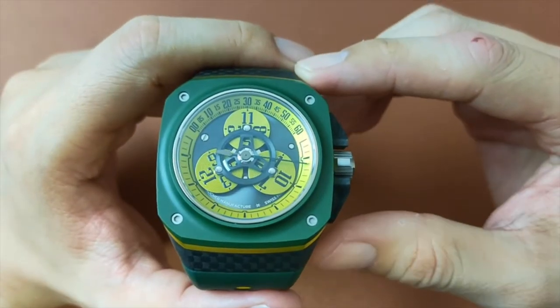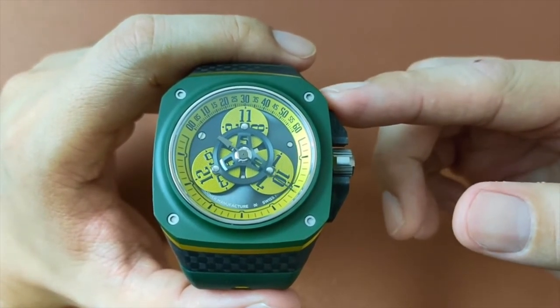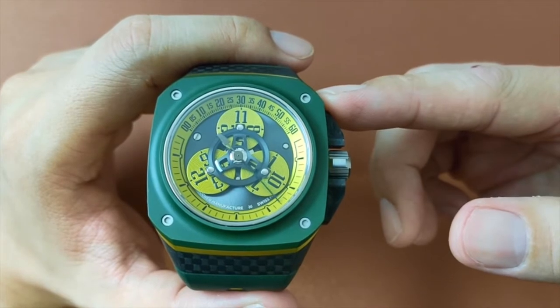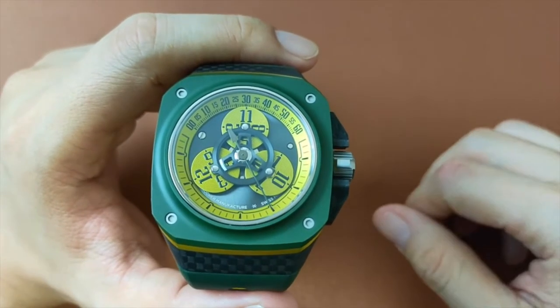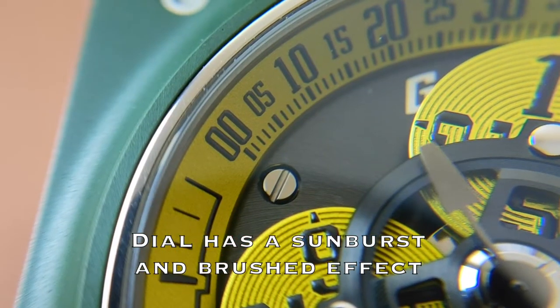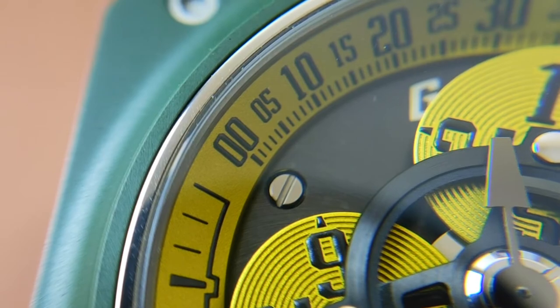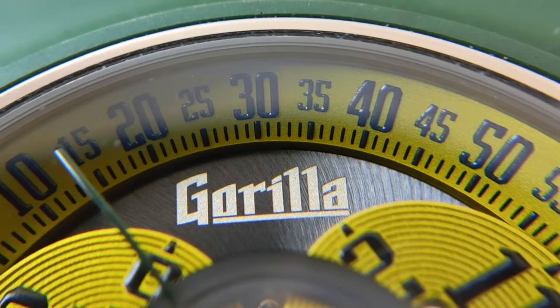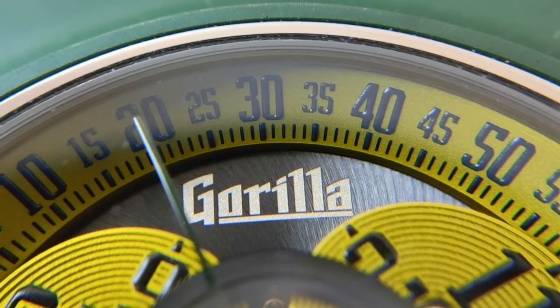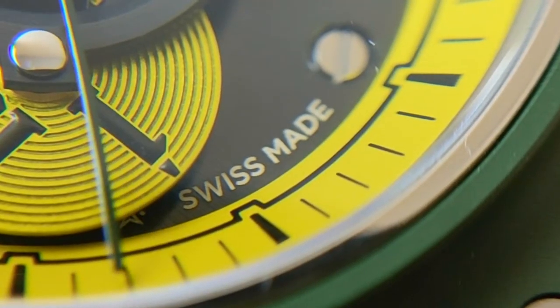The display underneath the AR sapphire crystal has a very good blend of black, yellow, white and steel. This watch is all about its visual effects. The dial has a black sunburst effect with steel screws giving it a rather industrial and playful look. The brand name Gorilla is painted on at the 12 o'clock position, and the words 'voucher manufacturer' and 'Swiss Made' are painted between the 4 and the 8 o'clock position.